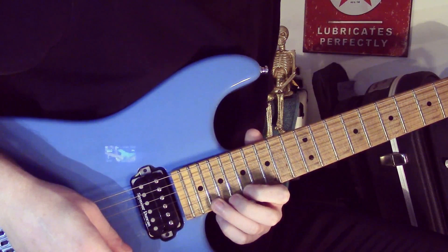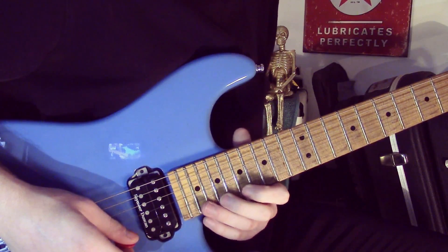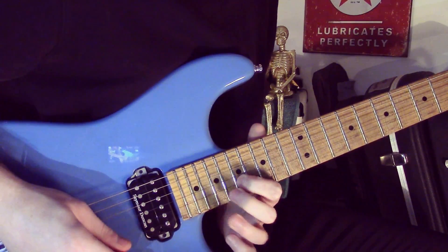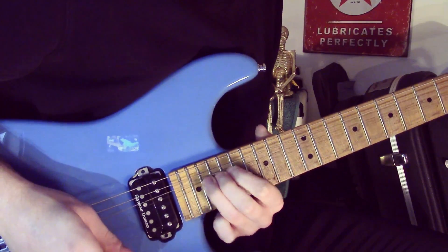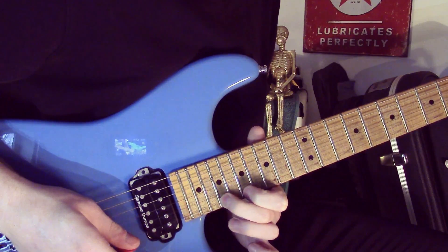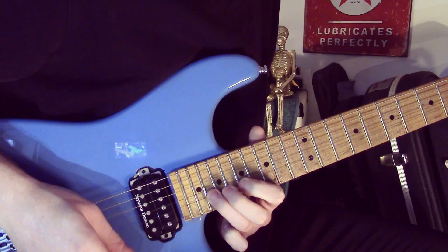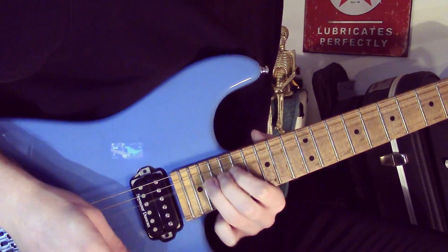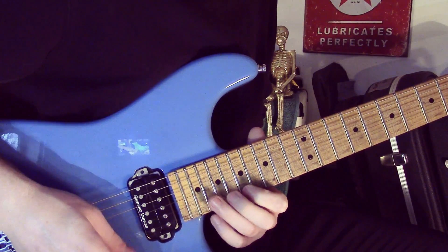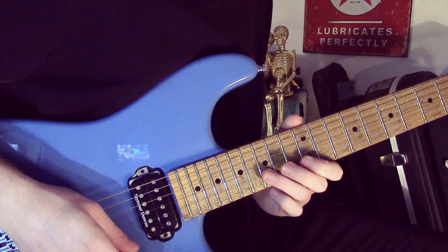It's the 20th fret, high E string. Bend the 19th fret up half a step, let it down. Then we get this little sequence here. We have to get a lot of vibrato on that full step bend there on the 20th fret of the B string. And then we get a little connective lick here at the end where we do the 17th fret of the high E.